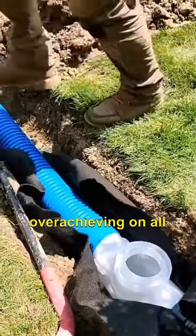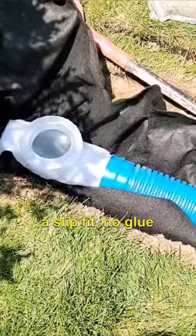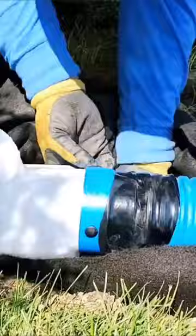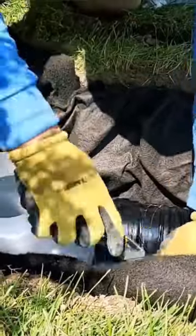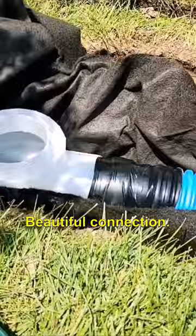We're just over-delivering, overachieving on all these parts. Everything's a dry fit, a slip fit — no glue required. Just take some good plumbing tape, seal up that connection where you put the corrugated pipe on the coupler, and where the coupler meets the catch basin. That is it — no leaks, no root intrusion, beautiful connection.